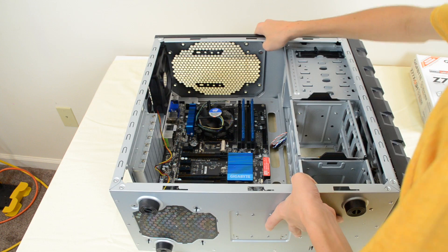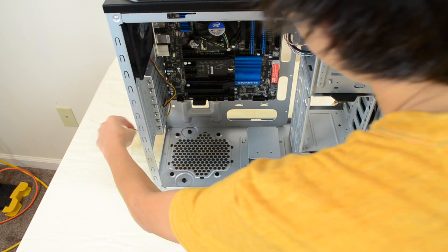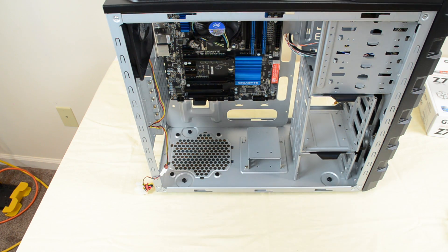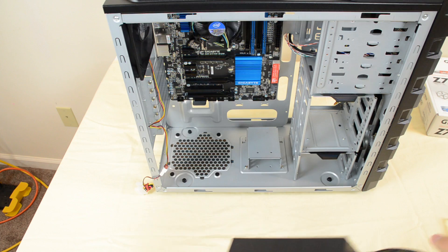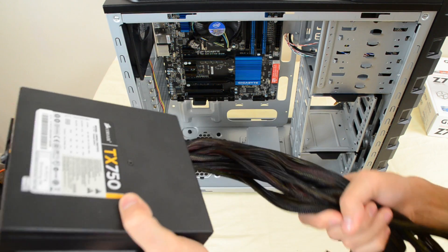Now we are going to go ahead and install the power supply. Flip your case right side up and bring this cable back in because it's gonna block that up. Grab your power supply — I recommend, if you can, going with a modular one; it's a lot easier to use. I did not get modular.